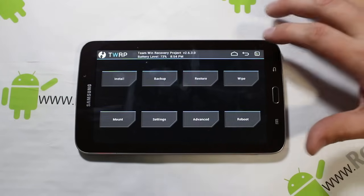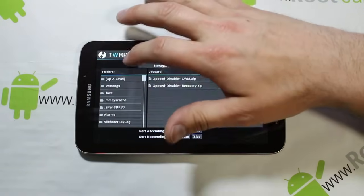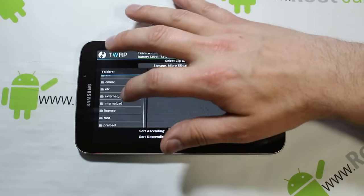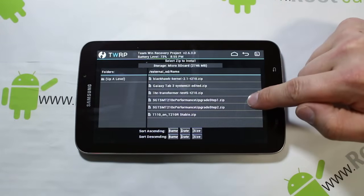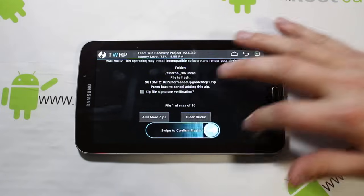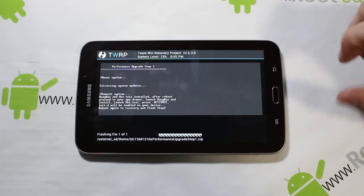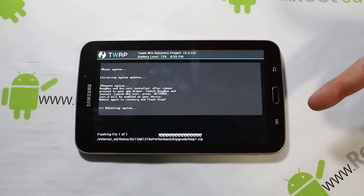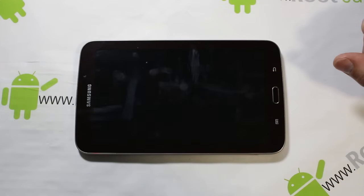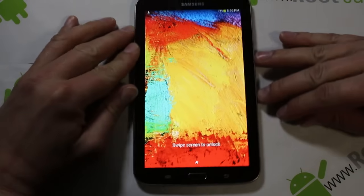We're going to do some flashing of zips and there are two zips — you've got to do them in the right order. Go to Install and find where your zips are located. You should have two zips. Select Performance Upgrade Step 1 and swipe across to flash the update. It's going to install some things and get them in place. When it's done, go ahead and hit Reboot so we can do some stuff on the device itself. You can see it's doing a little upgrade and it's finished booting up.